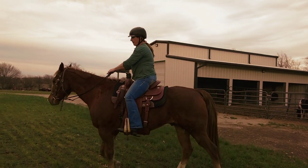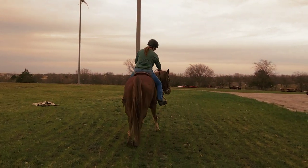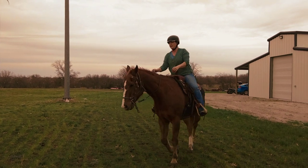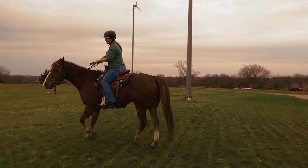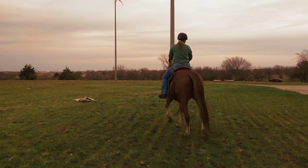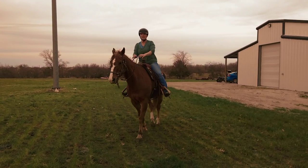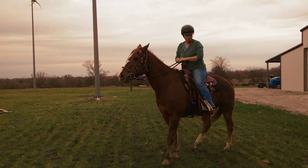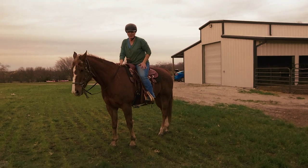And then we're just going to ask for a real light neck rein to the right, adding a little outside leg — outside leg, button number two. So real light outside. And he still remembers everything. He moves really lightly. Whoop, off the seat. Good boy. He remembers just about everything.